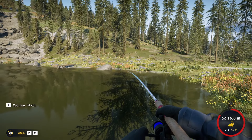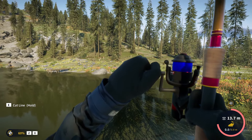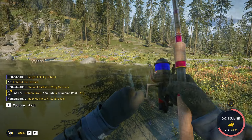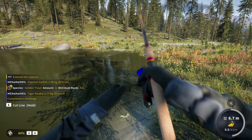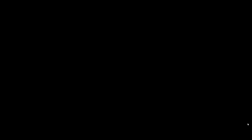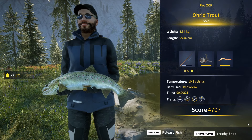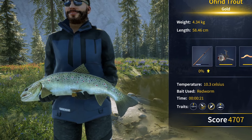Oh, this one is heavy. I think it is another hoary trout — maybe bigger than the first one, let's see. Look at that, that is a big boy. Is it a diamond? Well, it is not a diamond — it's only gold, with a weight of 4.34 kilos. Bigger than the first one at least. We are getting closer to that diamond weight. We gotta keep trying.